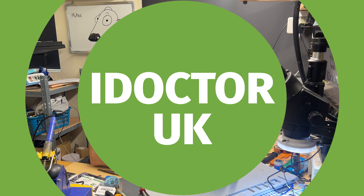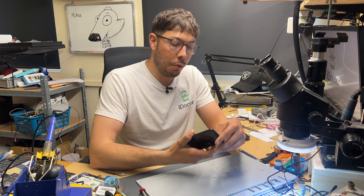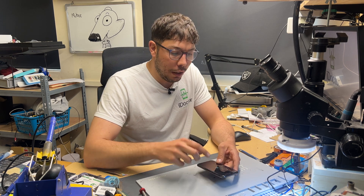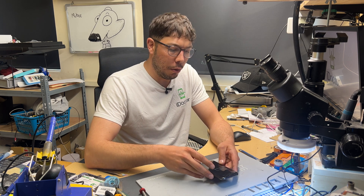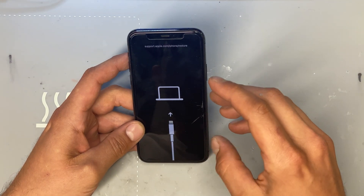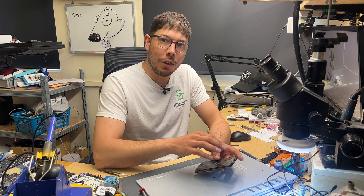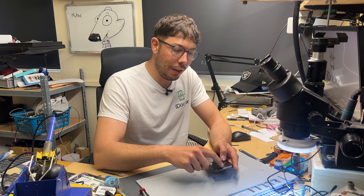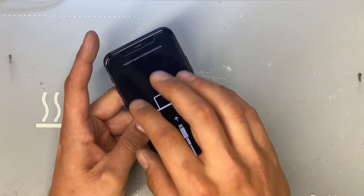Thanks for joining me for another iDoctor UK video. In this video I'm going to be taking a look at this iPhone 11 Pro. It's been sent to me because it's stuck in recovery mode. I've got a good inkling of what the fault is — it was a rainy bank holiday Monday and I've had a couple of phone calls about this same fault. It's safe to say it's probably the top sensors — liquid gets into that ear speaker and causes corrosion at the back.